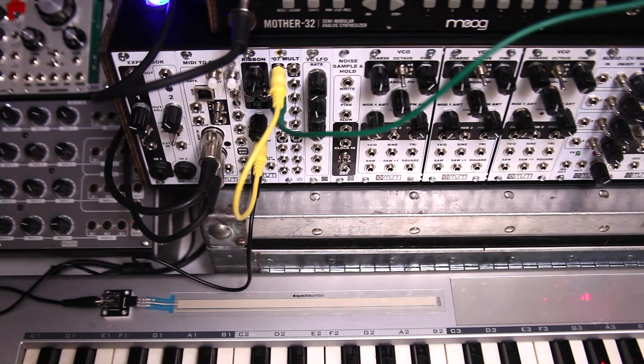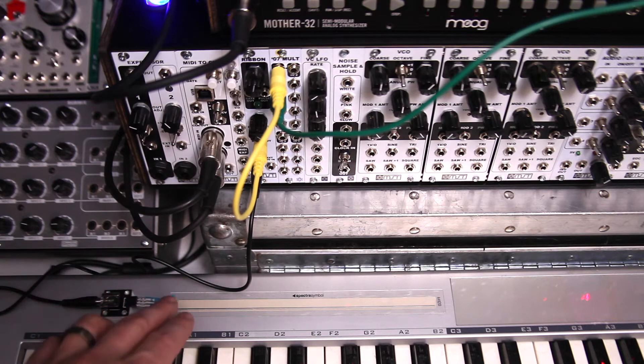I guess you could put it on your arm, you could put it on your leg, on your guitar, whatever you want. A lot of options, so let me just show you.